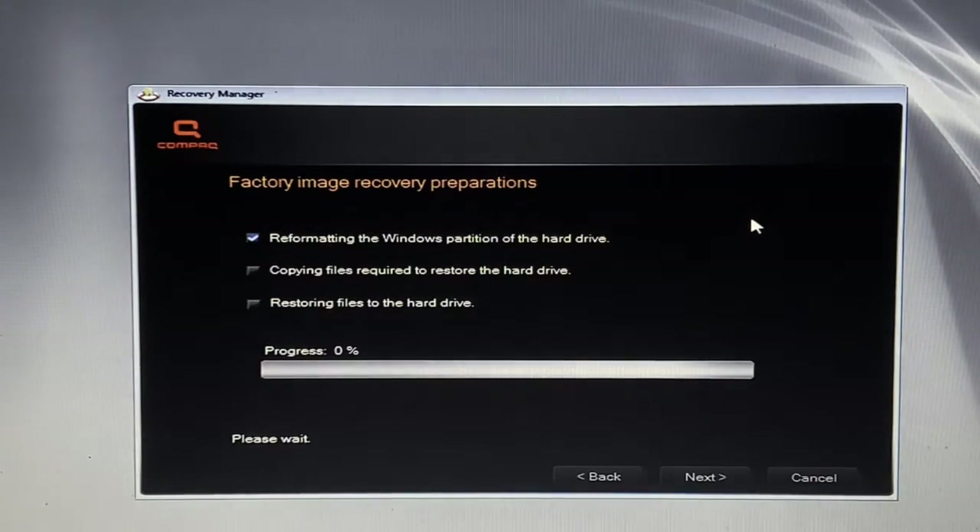If you saw my last video, the time-lapse for the first bit of recovery took ages, so I'm not going to do a time-lapse for this one in case it takes around 30 minutes. The files are now copying to restore the hard disk. I'll come back when we have to switch disks. It got to 68% on copying files required to restore the hard drive before asking to swap to disk two.